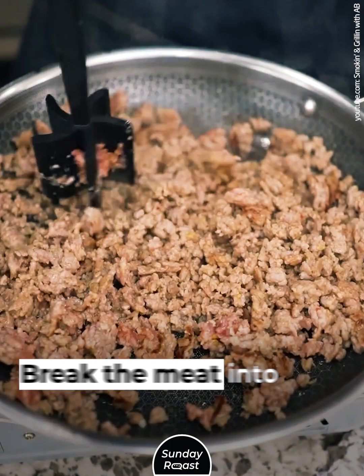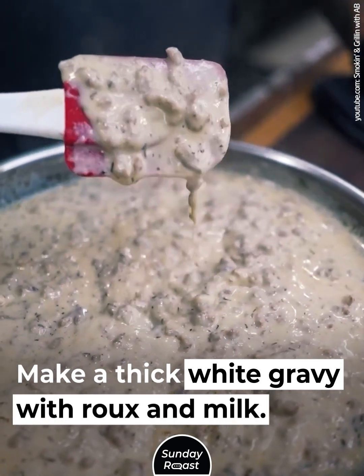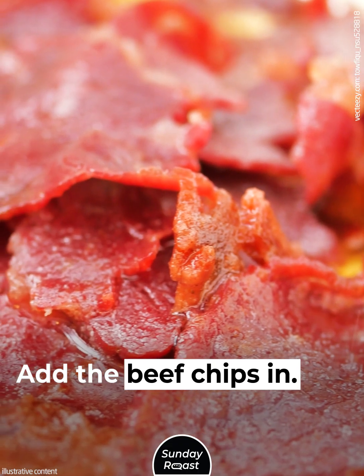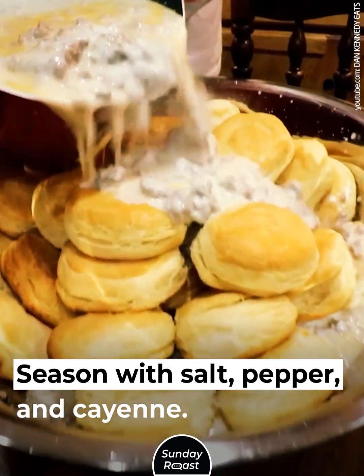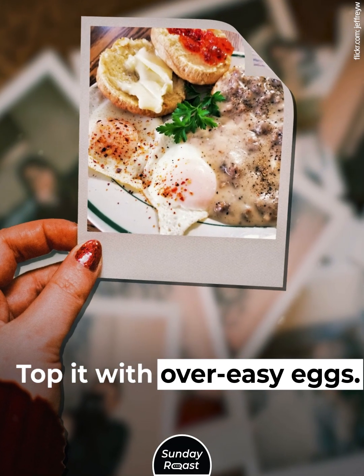Make gravy and biscuits. Break the meat into small chips. Make a thick white gravy with roux and milk. Add the beef chips in. Season with salt, pepper, and cayenne. Pour the gravy over biscuits and top it with over-easy eggs.